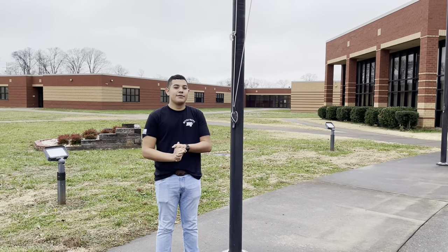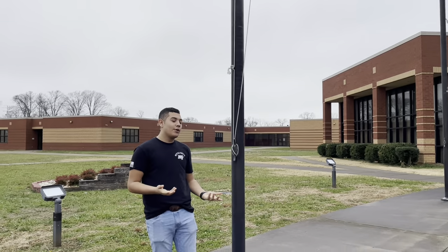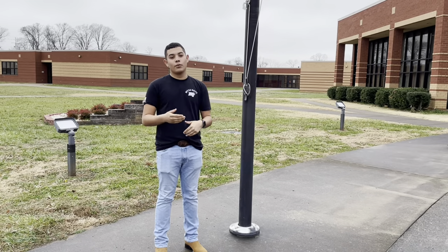Hey guys, this is Cadet Command Sergeant Major Carlos De Fuentes, and I'm going to give you a brief explanation why we put the flags at half-staff. The reason why we put the flags at half-staff is to show a sign of respect, mourn, or distress.